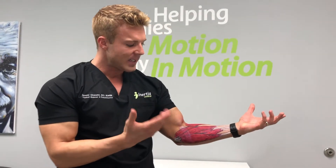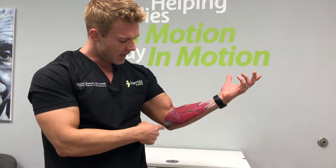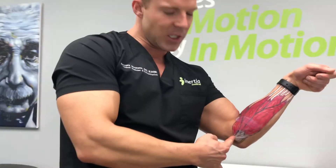This condition goes by several different names: there's golfer's elbow, there's medial epicondylitis, there's common flexor tendinosis — because the condition involves the tendon where all of the muscles that flex the wrist come together to form that tendon, and it can degenerate over time.